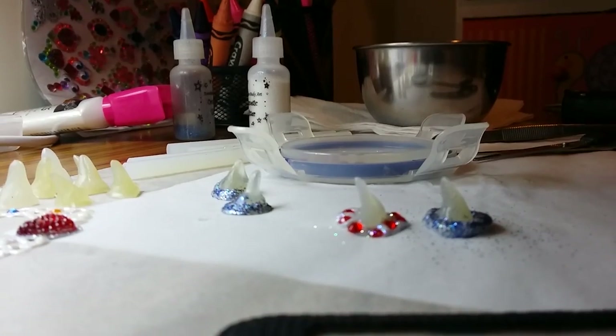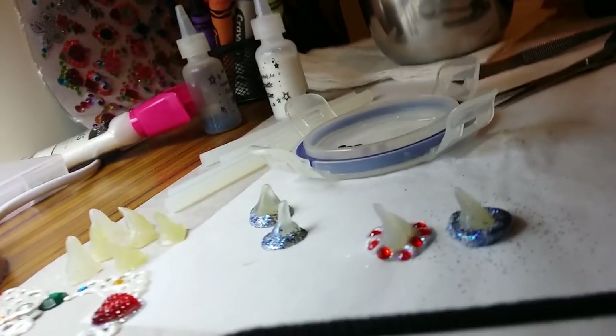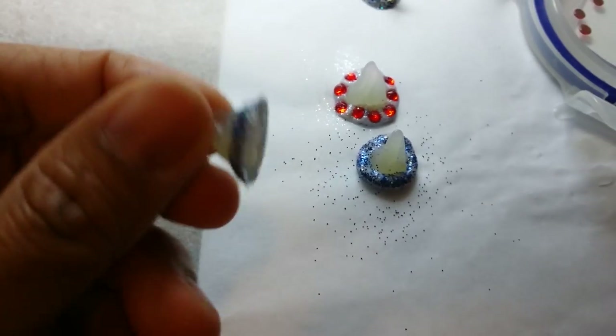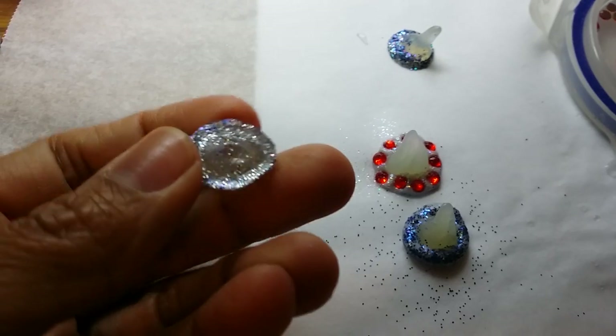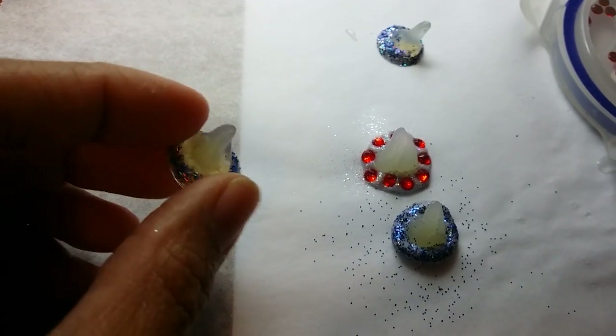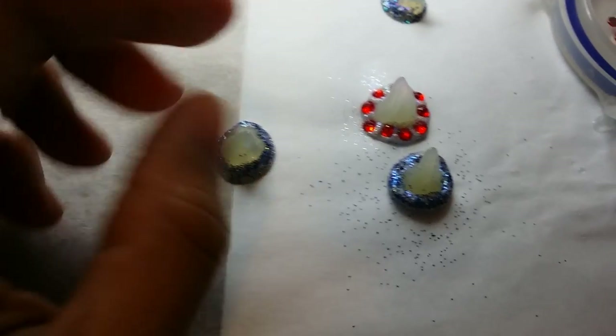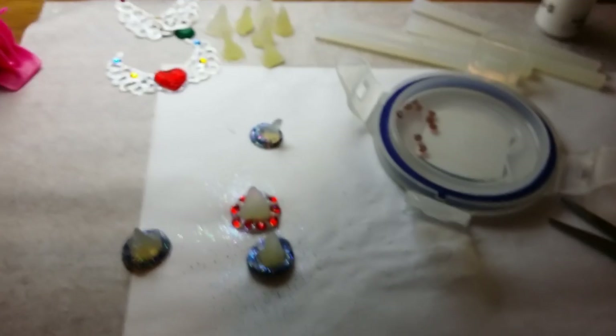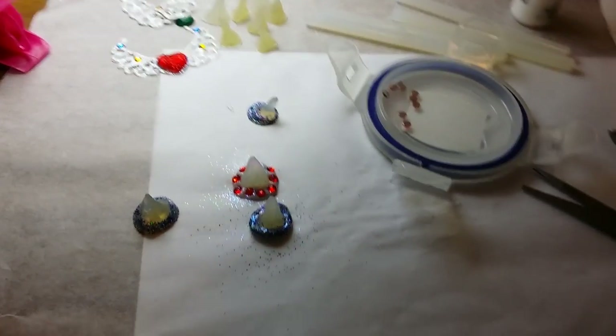Then that's it — you just have to leave it to dry, and it will eventually look like this. See, look at the back — you can apply some body glue on that and put it on the foreheads of the kids. I hope you enjoy watching, and thank you!